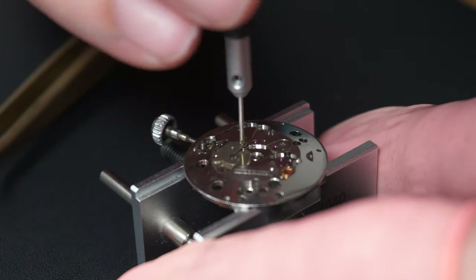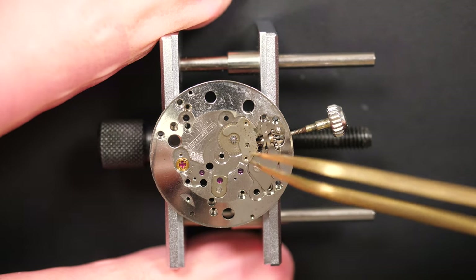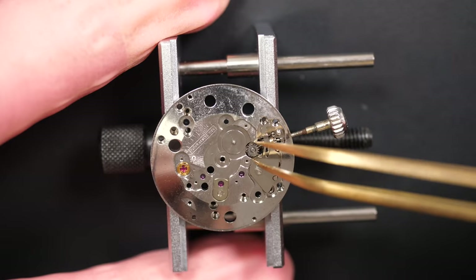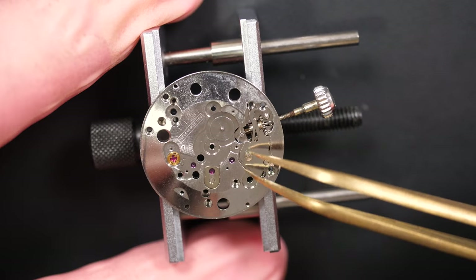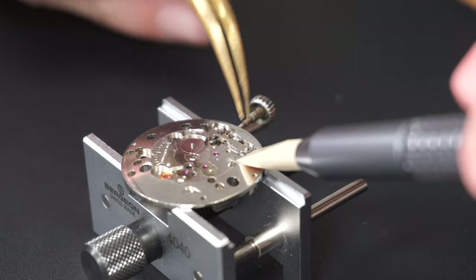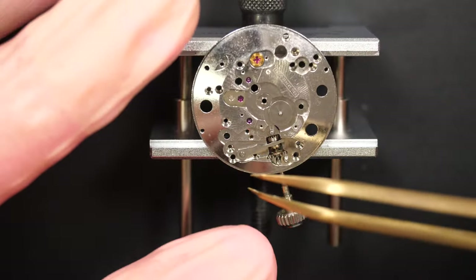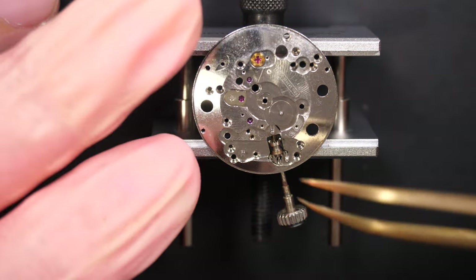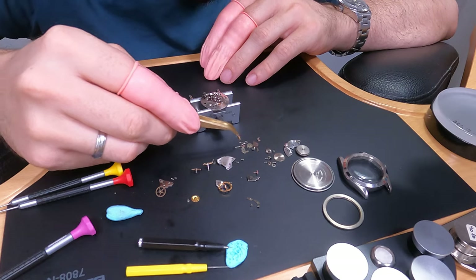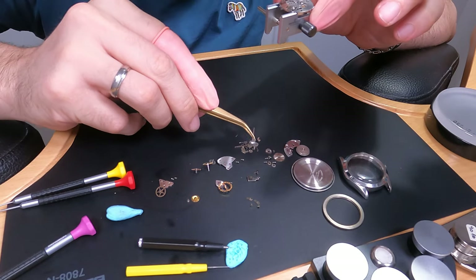That's very strange — that's never happened to me before. It looks like it's coming from this side, so I put it back in place for now. There's a gold part — I put it back in its spring, but I don't know why it fell. I guess the previous watchmaker didn't install it properly. That was the setting lever spring. The keyless work is pretty standard — removing the yoke spring, being careful it doesn't fly away, then the yoke, winding stem, clutch, and winding pinion. All parts are out — it's a pretty standard movement.